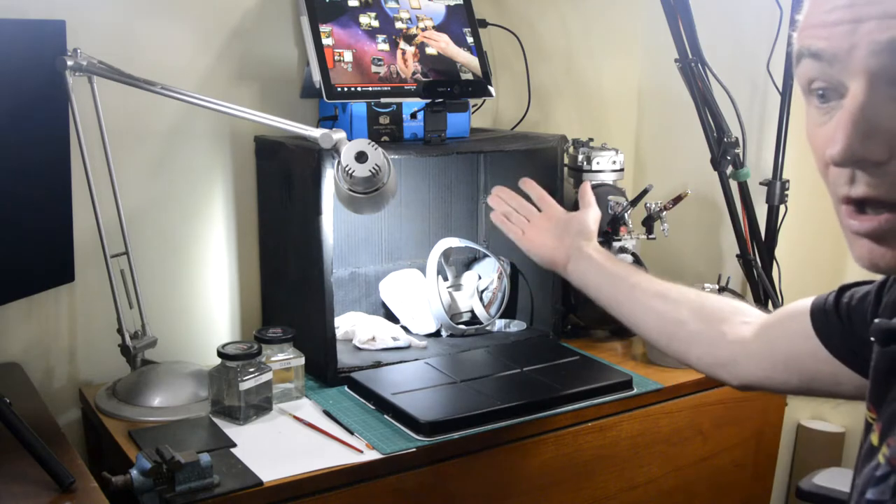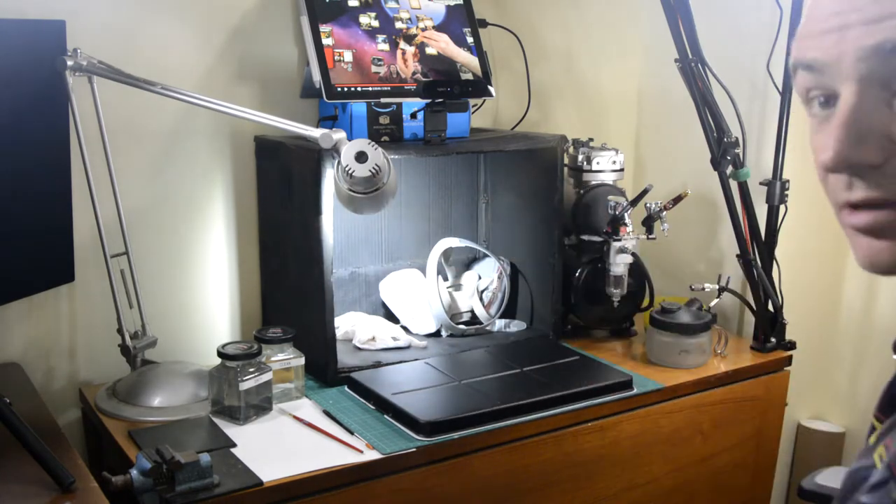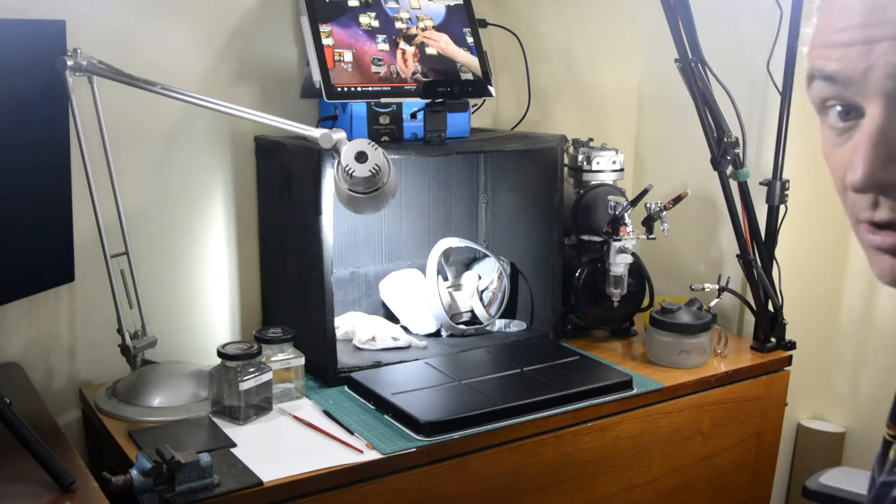In the background I've got this booth that's just made out of a piece of cardboard. The idea behind it is so that when I'm airbrushing I've got something that will capture anything I'm using to airbrush.